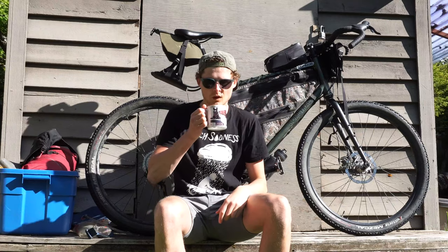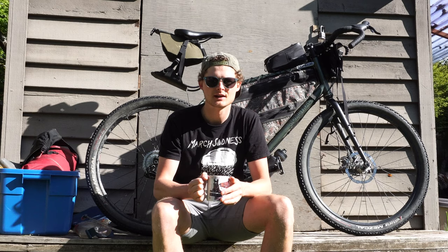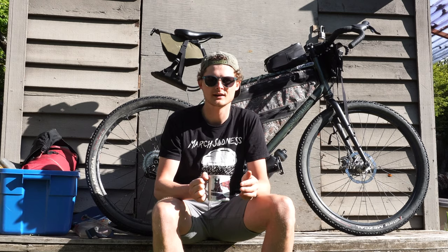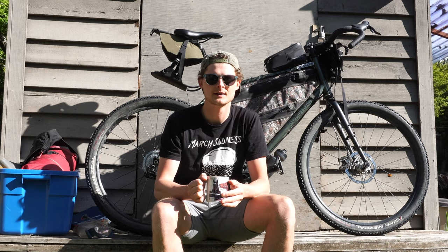Good morning. Last week I put out a video on my 2021 bikepacking gear list setup — I'll put a link in the description if you want to see that. I received a number of comments and messages from folks who thought it would have been nice to see how I actually packed the gear on the bike. So I am nothing but a populist, and on today's video I'll be showing how I pack all my gear on my bike.